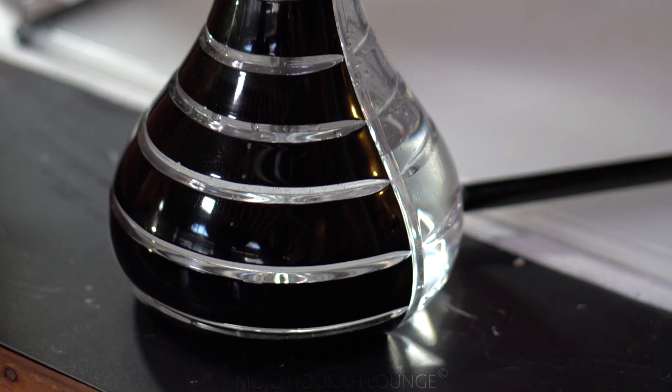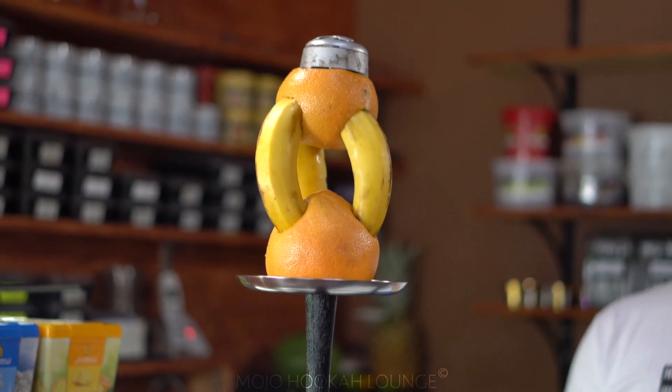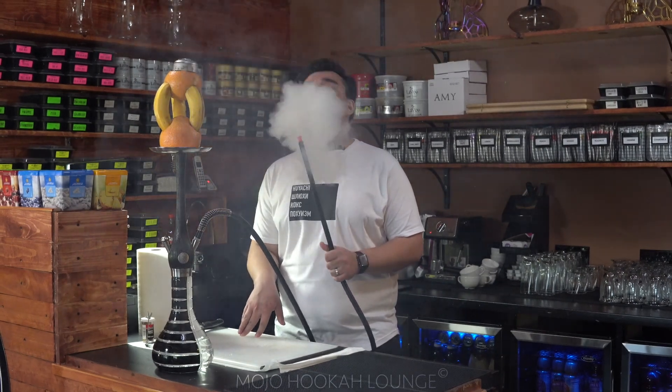Our hookah is ready and we'll let it stand for like two or three minutes just to heat up, and then we'll start smoking it. The benefit of a fruit hookah is you can smoke it longer, and you can overheat it, meaning that you will get more smoke out of it.